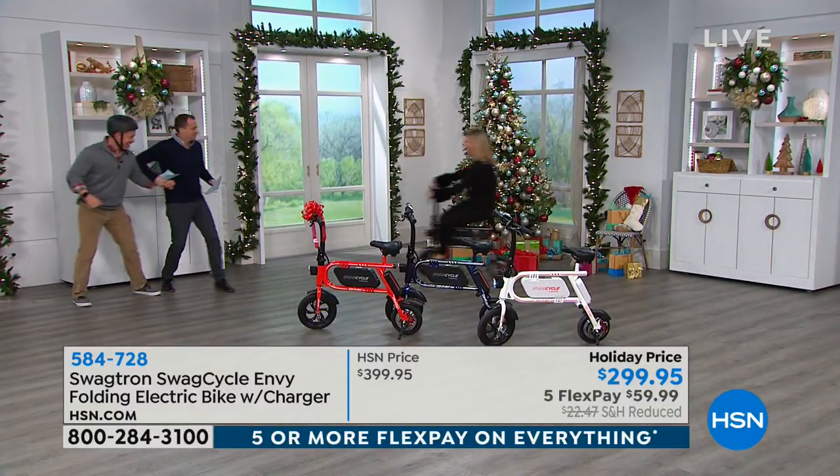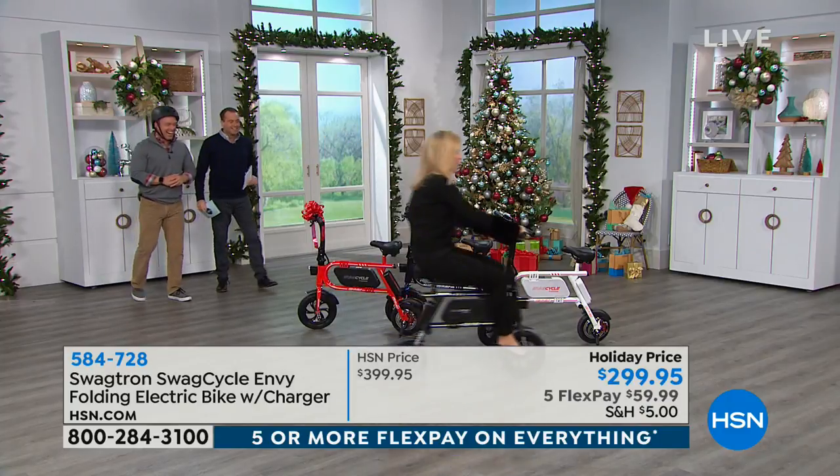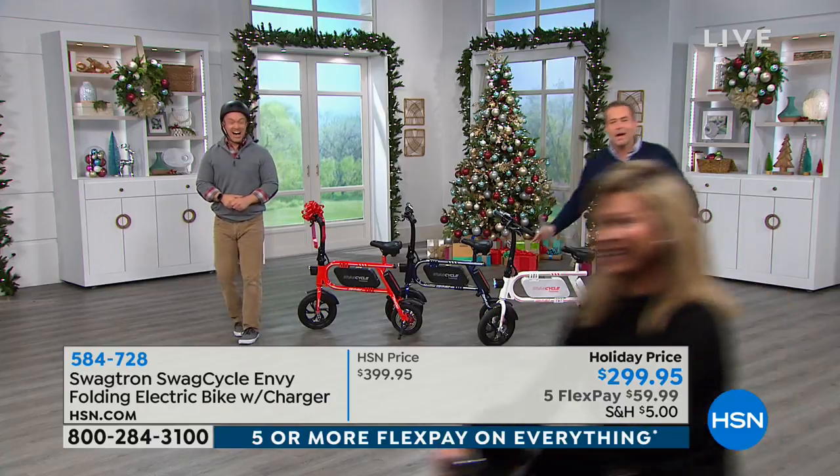Tell her where the brake was. Get out of the way, Bill! Well, that was cool. She needs a helmet. Do you know how to stop? I'll chase you, Aimee.